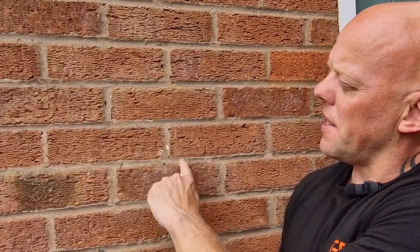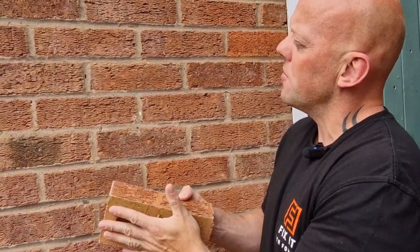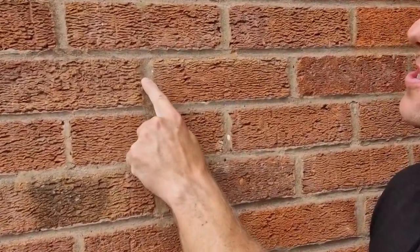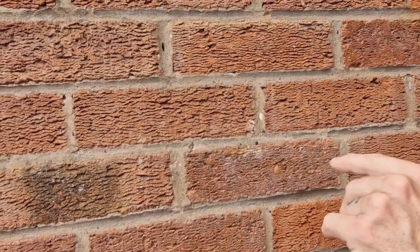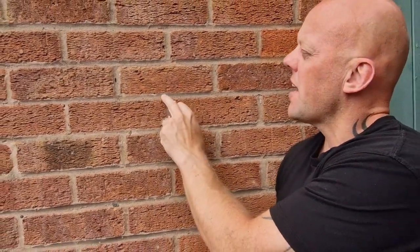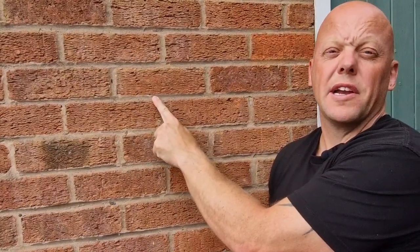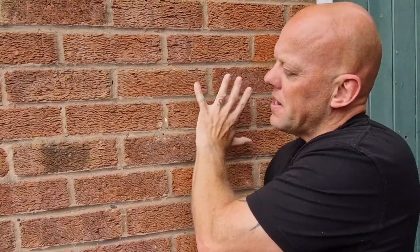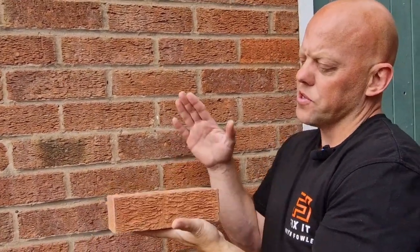When brick walls are constructed, they normally lay the bricks, lay a bed of mortar, and then lay the next brick on top. The idea is that in between the bricks you end up with a solid bed of mortar — but that is not always the case. As you can see here, there's a gap in the mortar. If you were to drill in there or anywhere in the mortar, what can happen is behind you can have a cavity — a void — so you drill, put your plug in, and it's not gripping anything. The best thing is not to drill in the mortar at all.